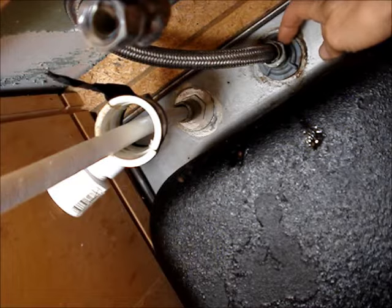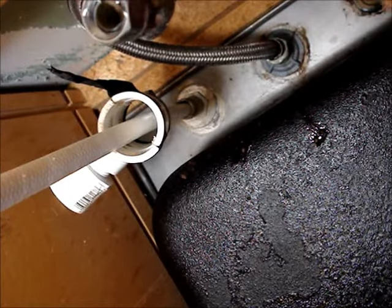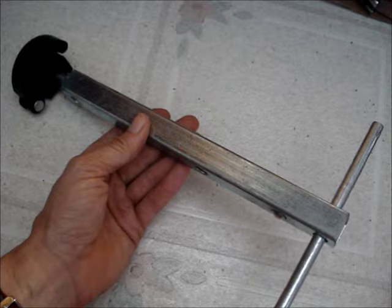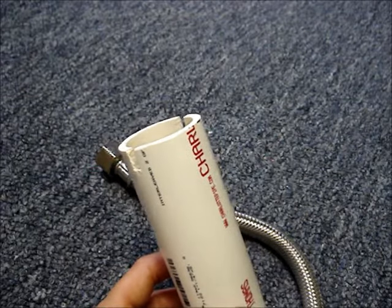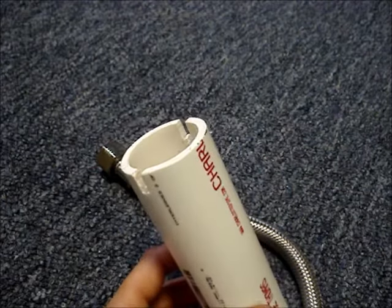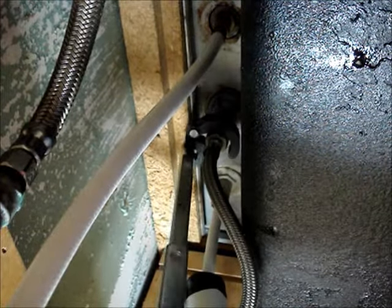The other end of the hose is connected to the threads on the bottom of the faucet. It's likely that you won't be able to use a conventional wrench to turn this nut — you'll probably need a basin wrench. If the ends of the supply line are the plastic type with the little wings on them, you can make your own basin wrench out of a piece of PVC pipe. Use the basin wrench to loosen the connection.